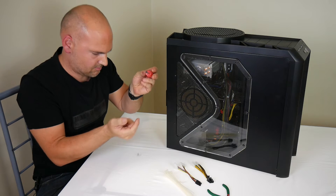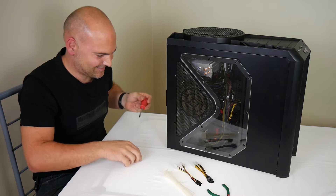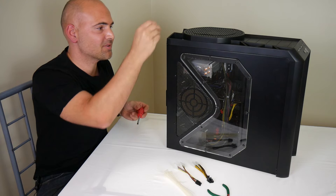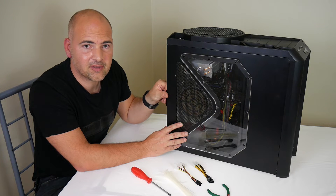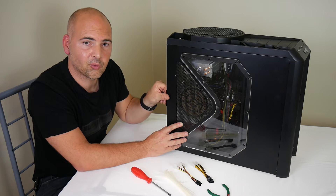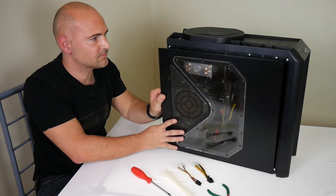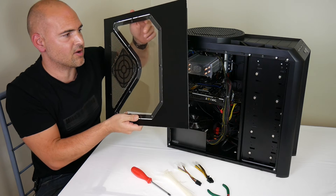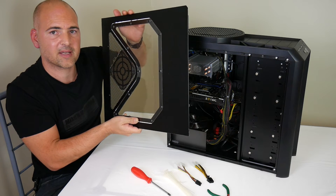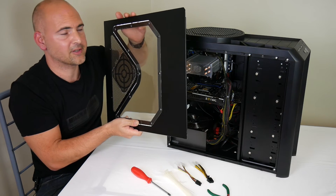Nearly lost it — magnetic tip saved the day. Put this one somewhere safe as well. Now you can remove your case's side panel; you may need to check your owner's manual to find out how to do this. This one's pretty simple — just pull towards you. Put the case side panel somewhere safe, especially if you've got a glass or perspex panel, just in case you damage or scratch it.